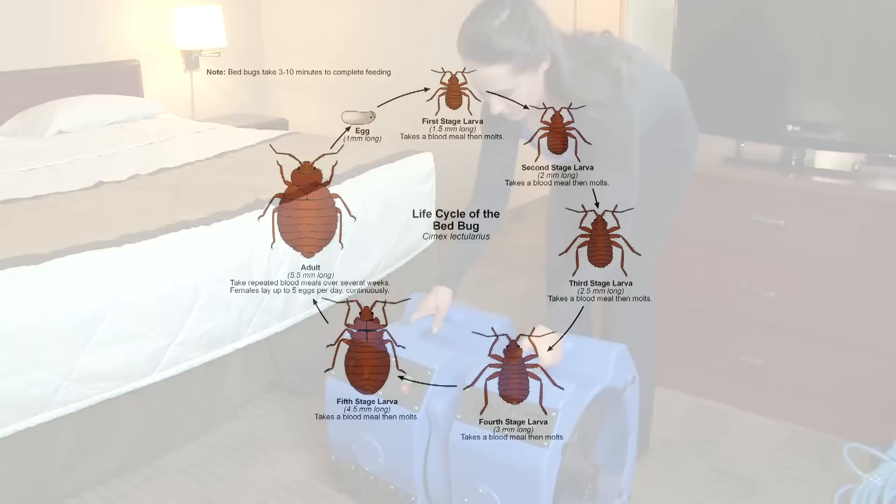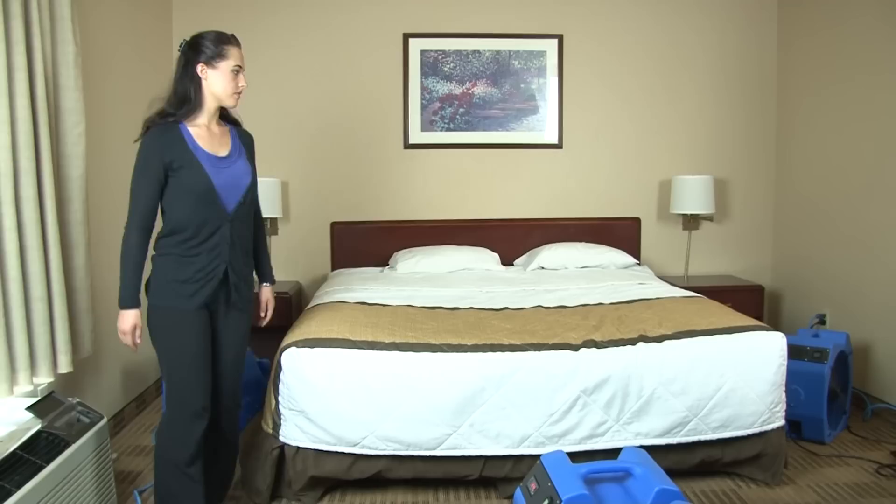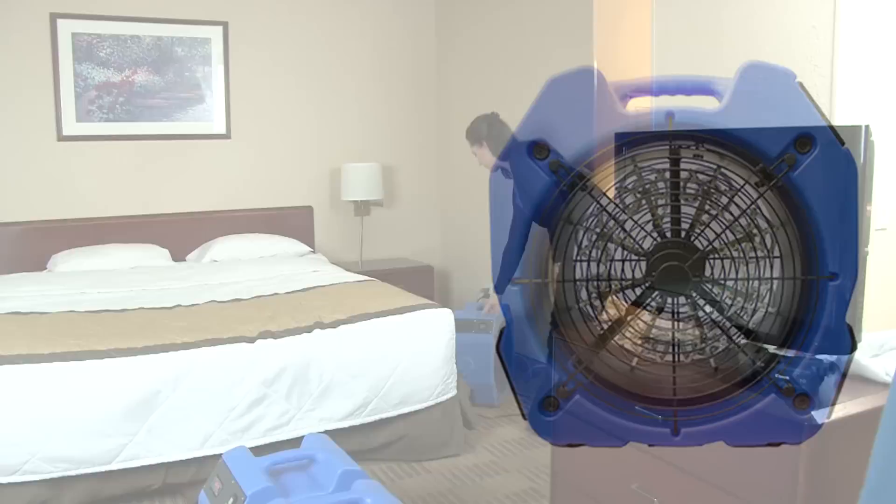Our Convect-X Hotel Bed Bug Elimination Package kills the entire life cycle of bed bugs, including the eggs, all while being 100% non-toxic. Our systems are safely used in sensitive environments all around the country with fast turnaround times as short as 24 hours.